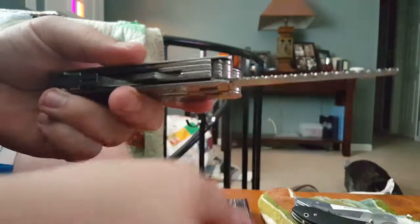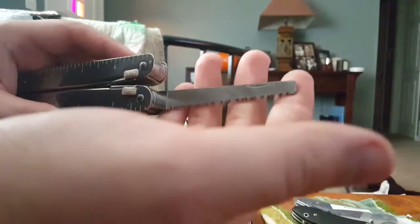Next up we've got the wood saw. Honestly it's kind of junky for my use, but it is an excellent, sharp saw — you can zip right through some wood with it.